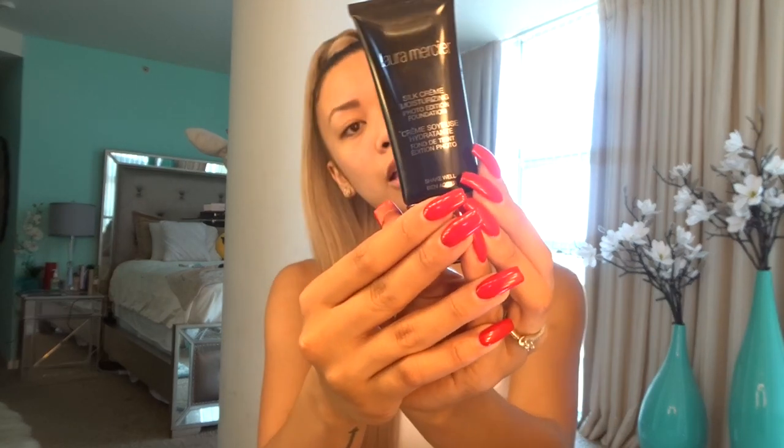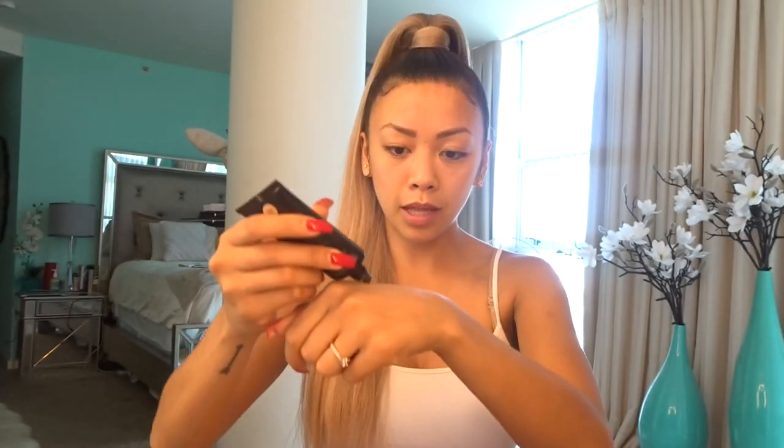Then I use the Laura Marcier Silk Cream Moisturizer — the color is Cashew Beige. I'll apply a couple drops, mix it in, rub it in. I also like to use my fingers just because I feel like I can get in those corners easier.